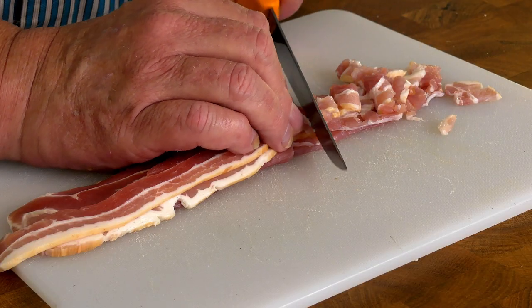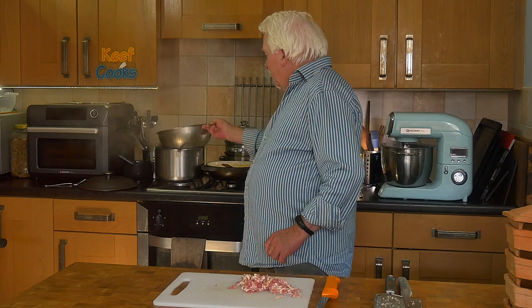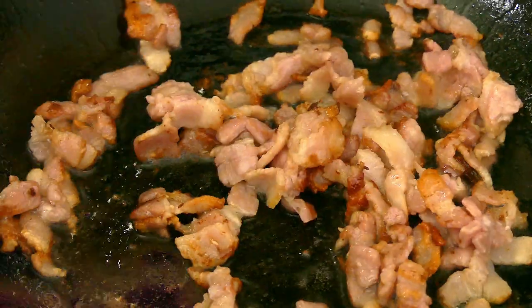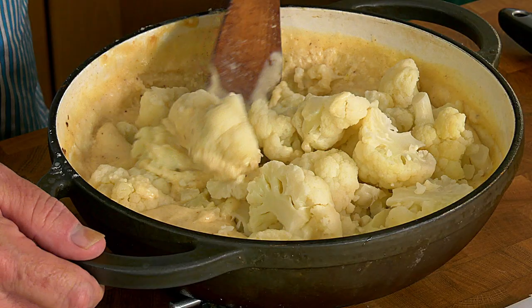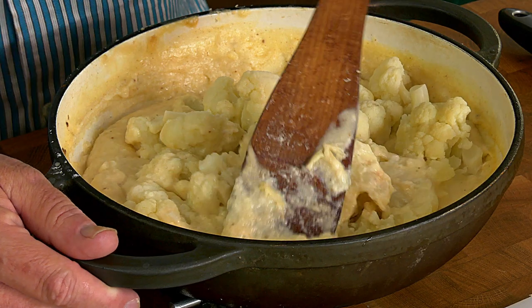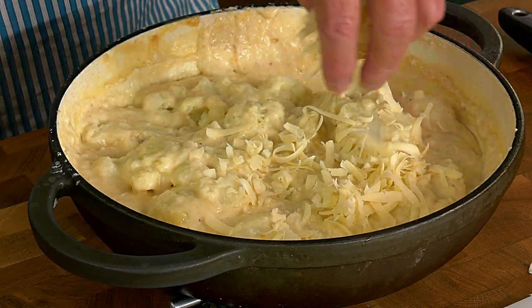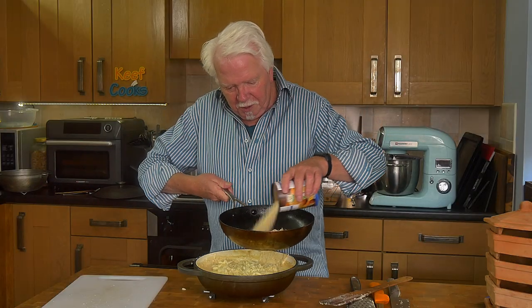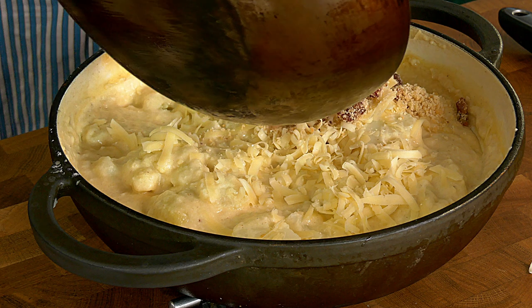Chop the bacon into little bits. I've drained the cauliflower and it's just sitting there in the pan. If you are using bacon, you'll need to just fry it for a few minutes until it's browned. Now mix the cauliflower into the sauce and stir it well to get it all coated. Sprinkle grated cheddar on top, then mix together some breadcrumbs with the bacon — bought breadcrumbs, can you believe it! Now spread the breadcrumb mixture all over the top.